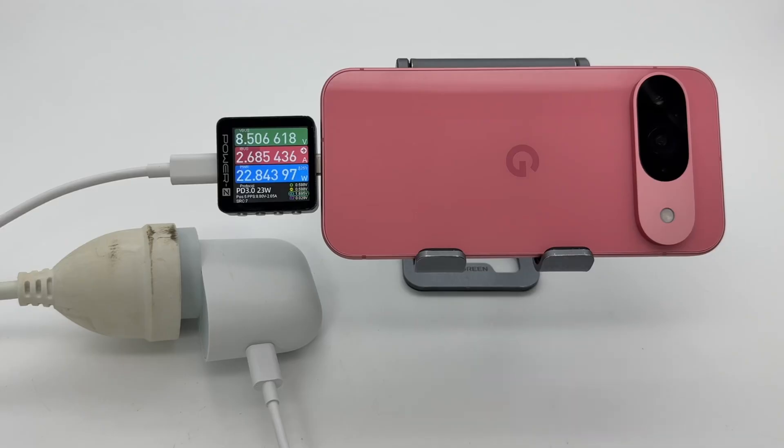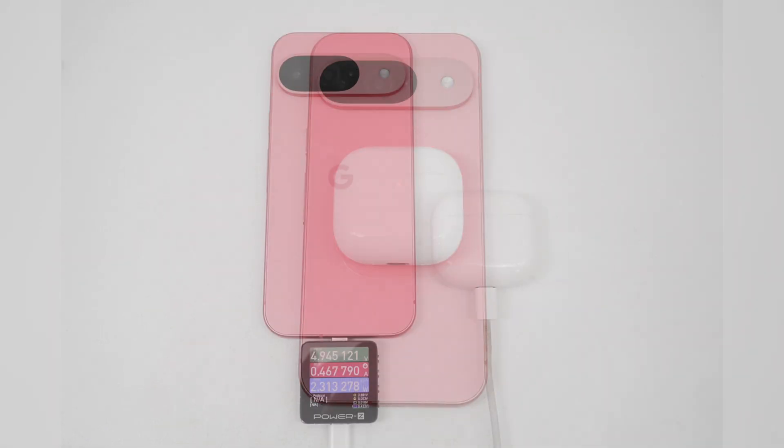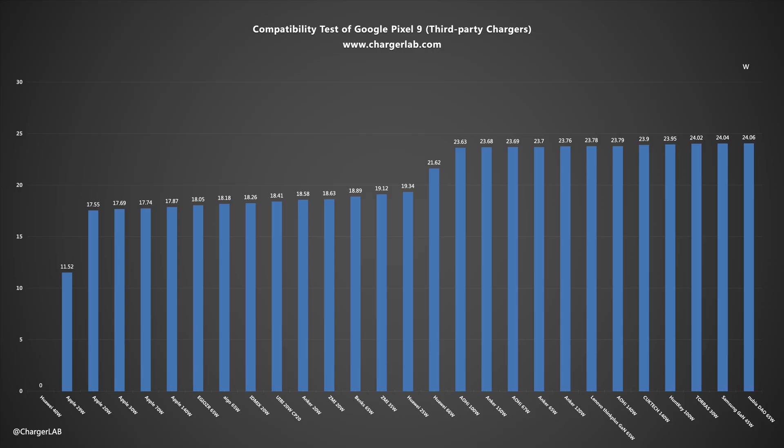Charging with the Google 45W charger, the power is around 22W, the voltage is 8.5V, and the current is 2.6A, which is similar to the performance of the iPhone. It also supports 5W Qi wireless charging and wireless/wired reverse charging. Nearly three-quarters of third-party chargers can provide more than 24W of power, up to 24.69W, and the rest are 17–19W.